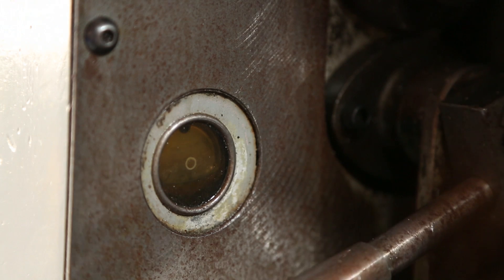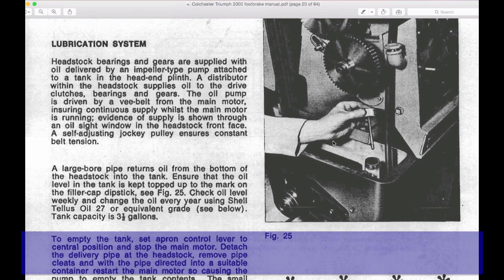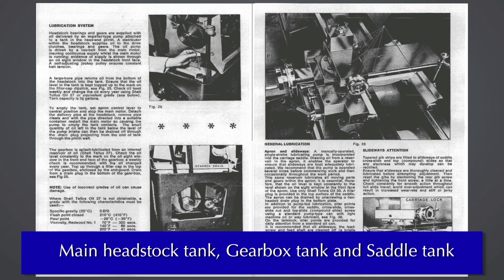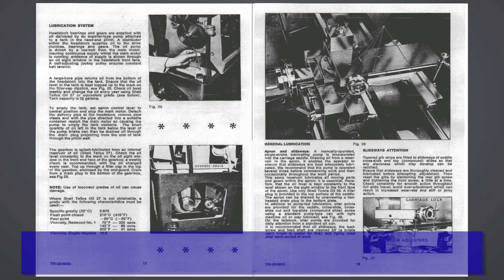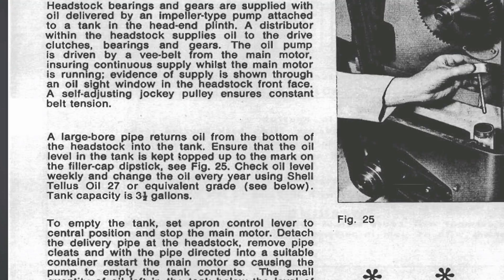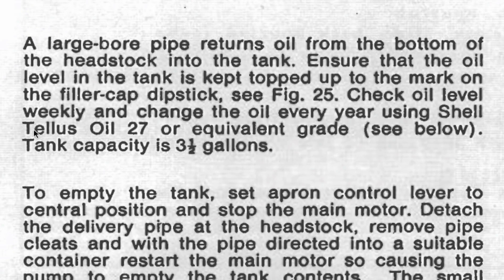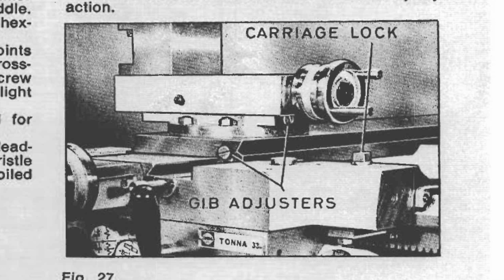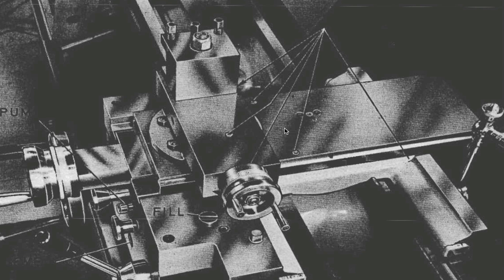There are actually two oil types that the machine uses. It has three reservoirs, two in the headstock. There's the main headstock reservoir which feeds most of the gears and it takes a Telus 27 oil, and then there's another type of oil used in the apron which services the carriage and the main lead screw.